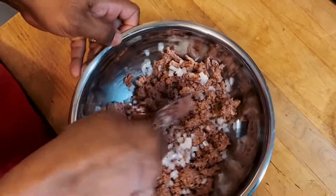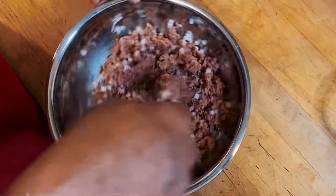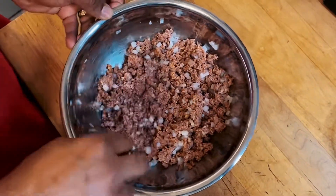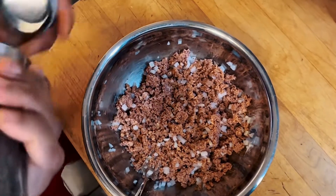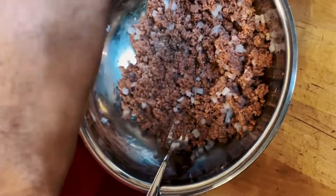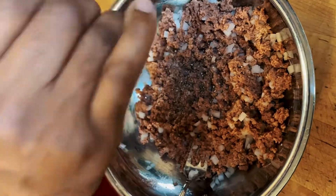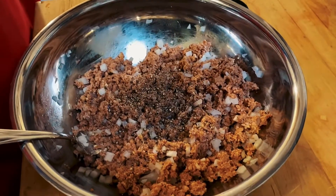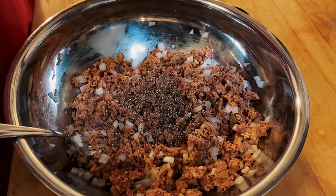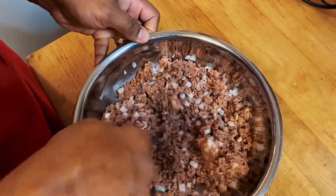I know it looks like a lot of onions, guys, but trust me, the onions make this meal — they really do. Go ahead and fluff it around, mix it all in. Now you want to go ahead and put some fresh cracked black pepper in there. If you were going to measure it, you want about a quarter to a little less than half a teaspoon. Go ahead and stir it up again, mix it in.